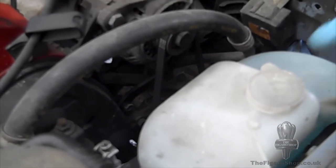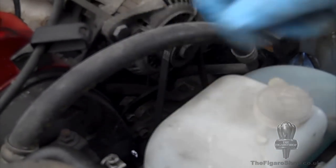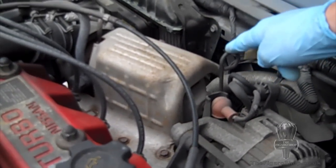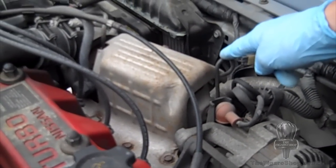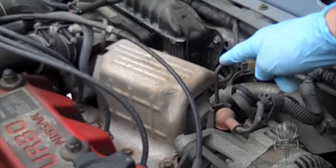Under the bonnet, it's handy to check the wash-wipe fluid. This is actually an MOT failure if it's empty. Also on the MOT, the oil's checked — this is the dipstick here. Have a look at our other videos for a more detailed report on how to check them.